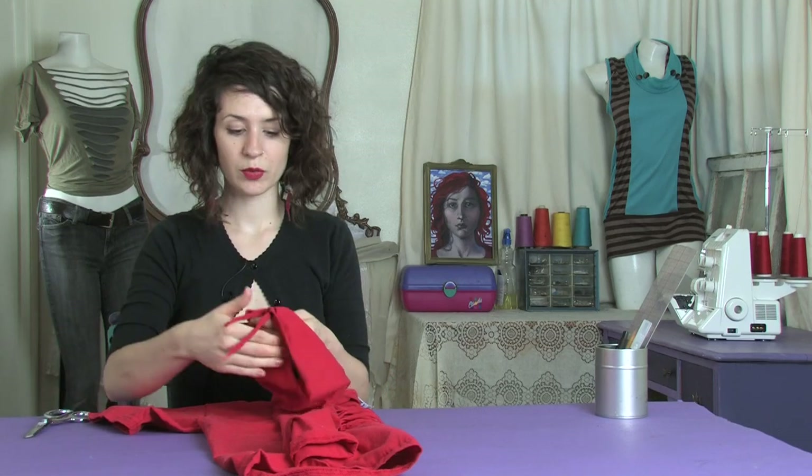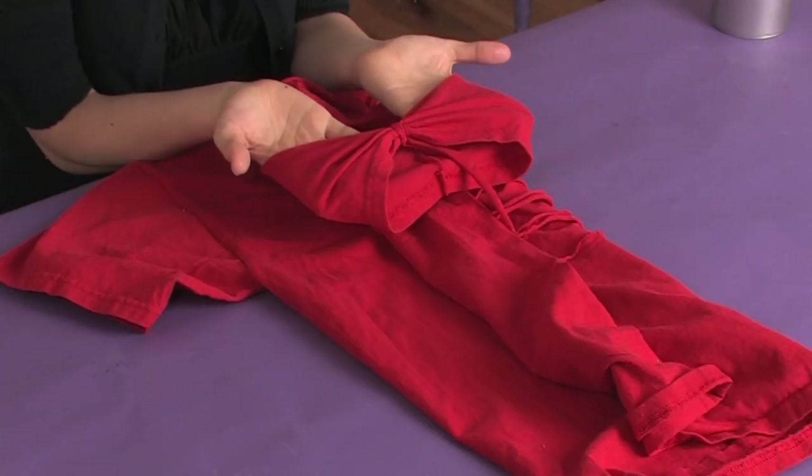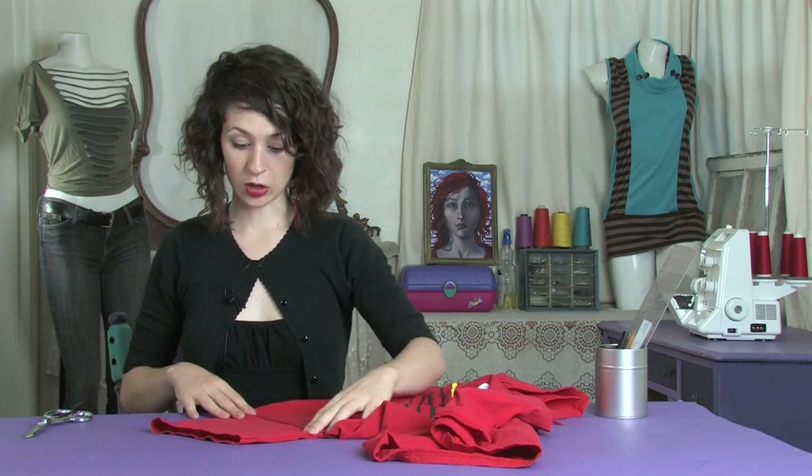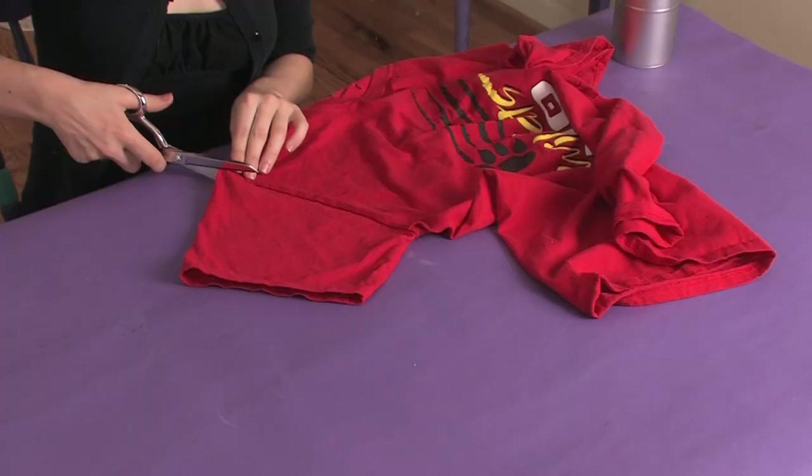Hi there, this is Moe of Moe West Creations. Today I'm going to share with you a really fun idea of how to spice up your t-shirt sleeves with no sewing, only cutting. Here's what we're going to end up doing — it makes this really nice peek-a-boo shoulder bow kind of look. And this can be done on either a large t-shirt or a fitted one. It works both ways.